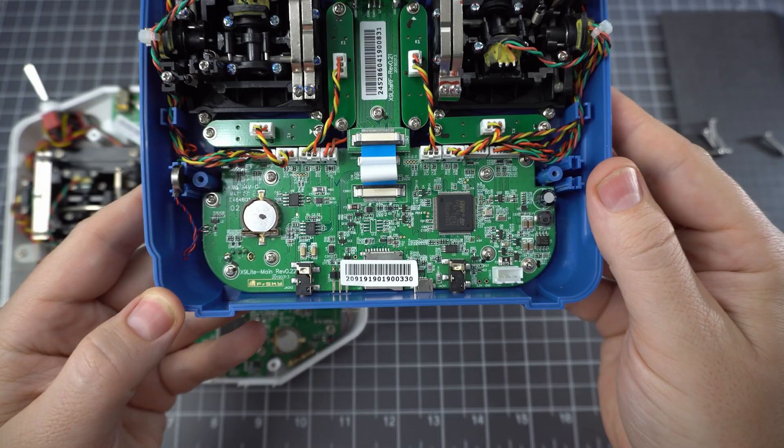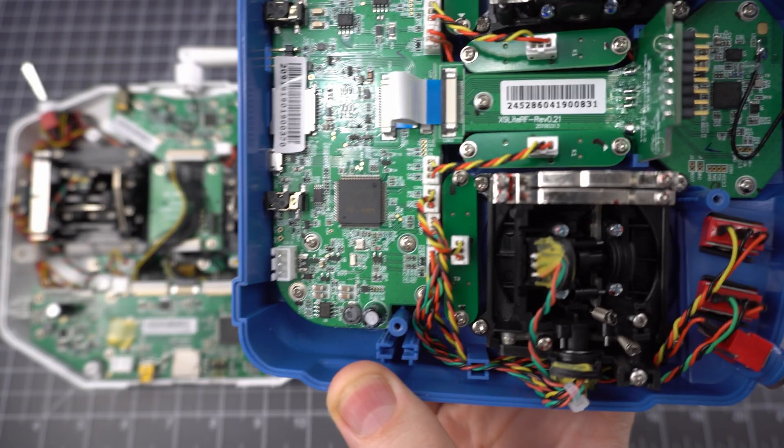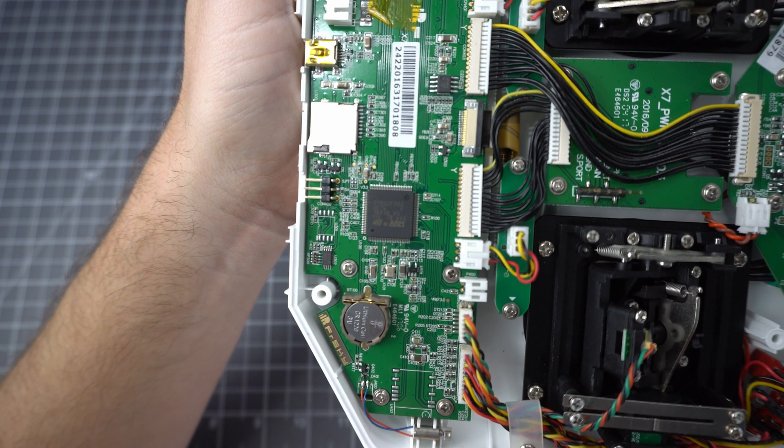Let's compare the internals between the QX7 and the X9 Lite. They're both really similar, but the X9 Lite is just a little more condensed.